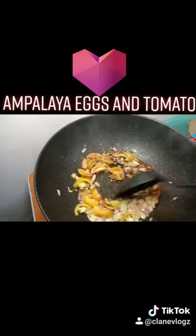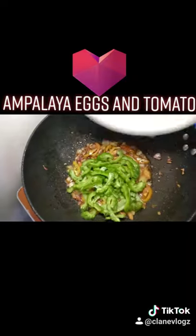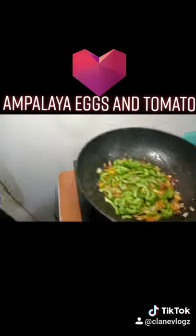Then after that, once we see that everything's already caramelized, we're just gonna add the ampalaya. We're just gonna sauté it a little bit.